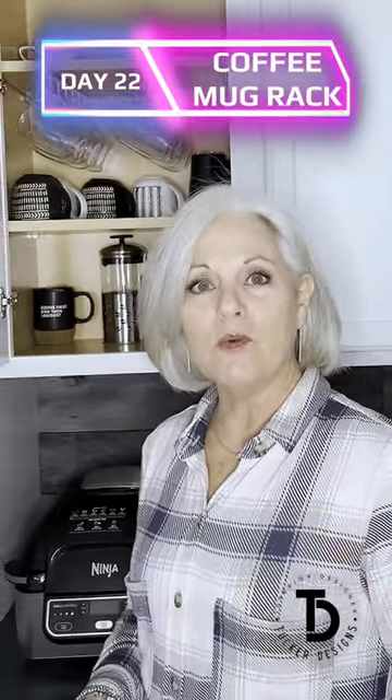Today is day 22 of my 30-day 1-minute challenge to bring you some great home products. Today I want to talk to you about this under-cabinet mug hook.